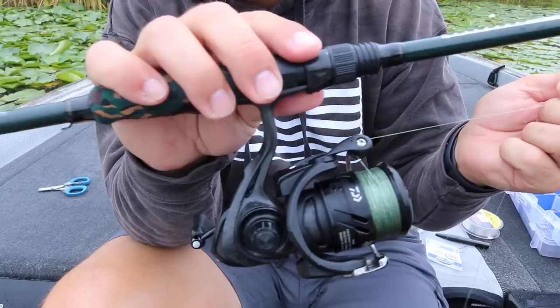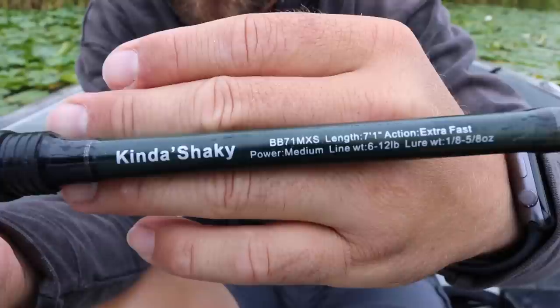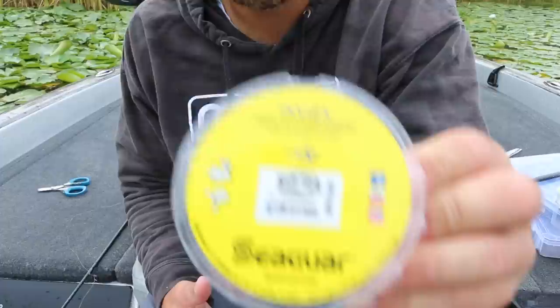This is a finesse technique, so I fish it on a spinning rod. I like a seven-foot one-inch, medium-power, fast-action rod, and I use 10-pound braided line to an eight or 10-pound fluorocarbon leader. If you have straight fluorocarbon or straight monofilament on your spinning reel, that's going to work. I suggest eight-pound test when not fishing around cover, and bump up to 10-pound test when fishing around cover like docks or stumps.